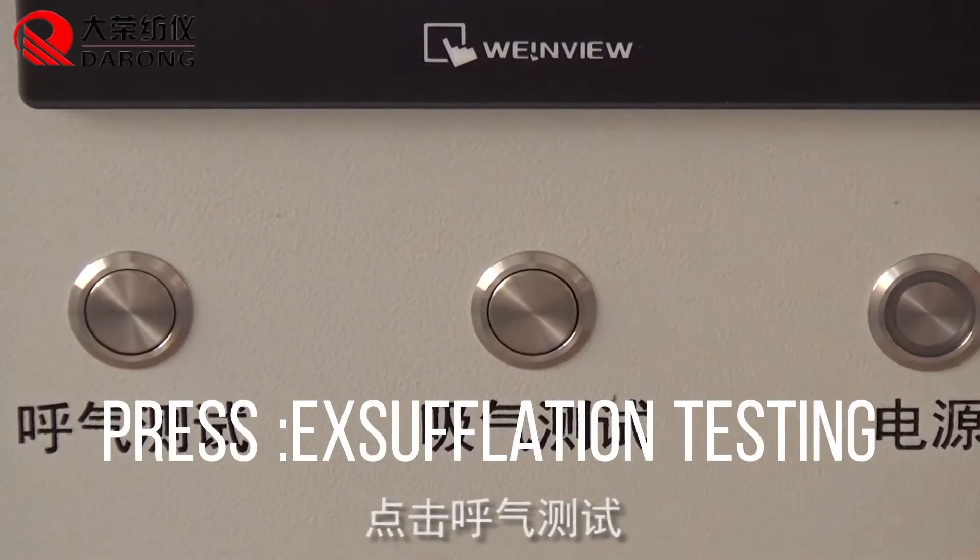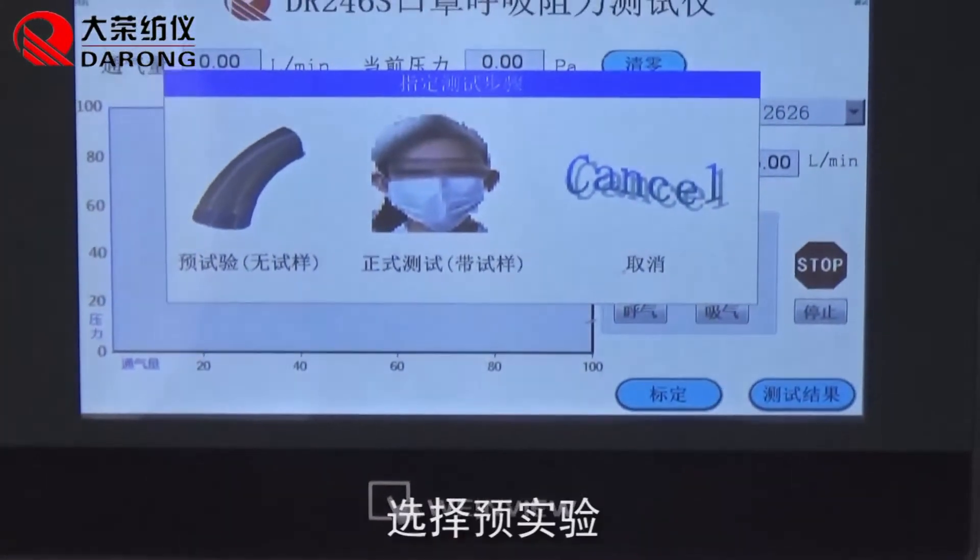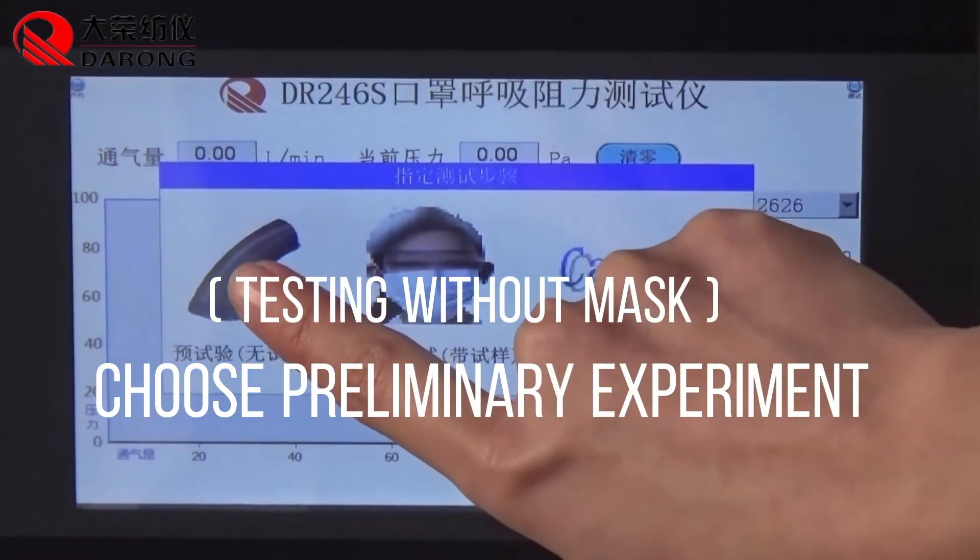Press acceleration testing, then choose preliminary experiment.